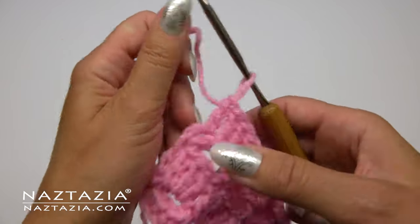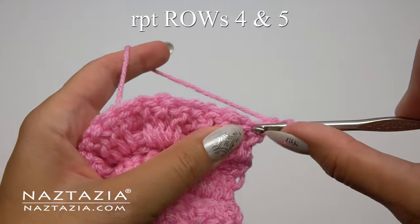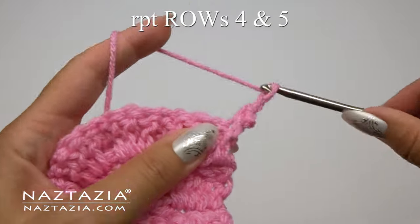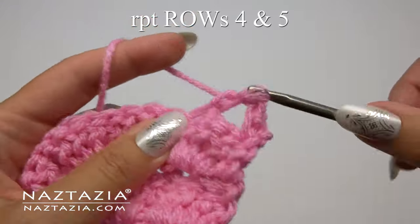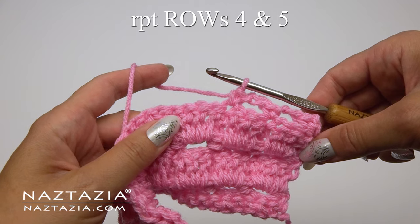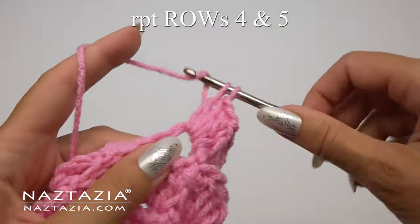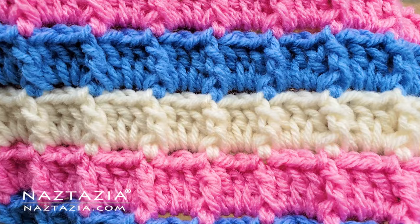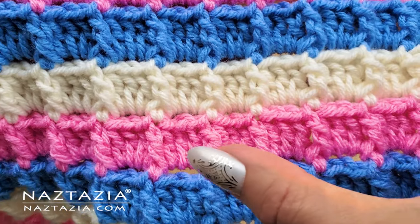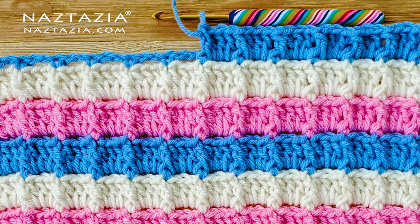Moving forward, we're just going to repeat rows 4 and 5. Row 4 is where we make the single crochet stitch, a chain 2, skip over the three double crochet stitches, and place the single crochet on the top of the front post stitch. Row 5 is where we alternate between the three double crochet stitches in the previous chain 2 space and the front post double crochet. You can also change colors every two rows. And that's how I crochet the textured box stitch.